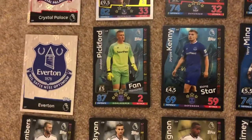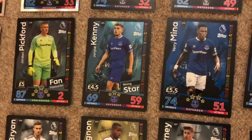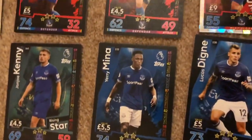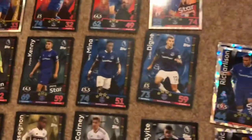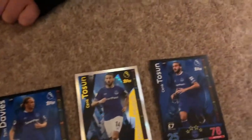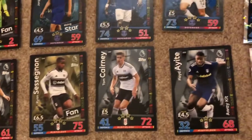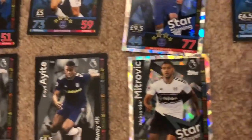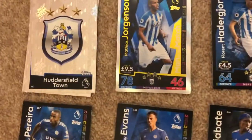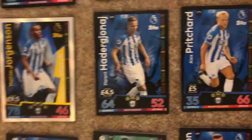We have the Everton badge and Jordan Pickford, who should be way higher rated - it's just a bit iffy. I also like Charli and Daisy in there. Moving on to Fulham down here, we've got Joe Bryan who I quite like. I don't really know any others. For Huddersfield Town I have a few of them but don't really know any.